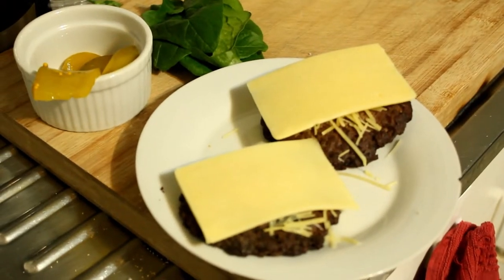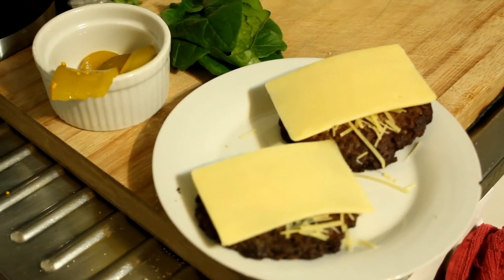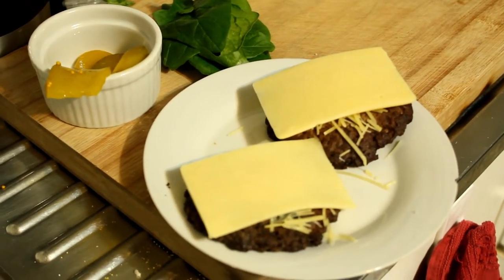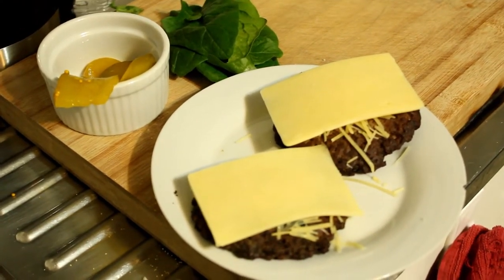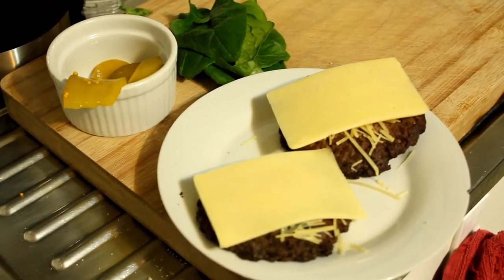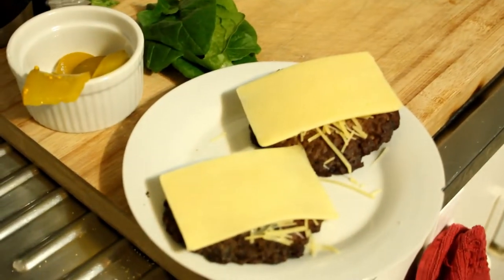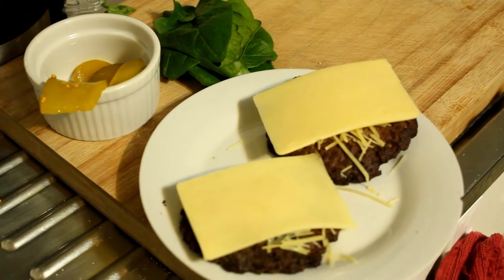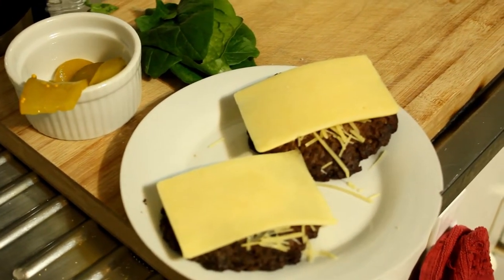I don't have any tomatoes, so I'm going to double up on the patties themselves. I don't have iceberg lettuce so it's going to have to be spinach leaves. I've got some pickles and some mustard as well. Once everything's heated up and ready, I'll assemble.